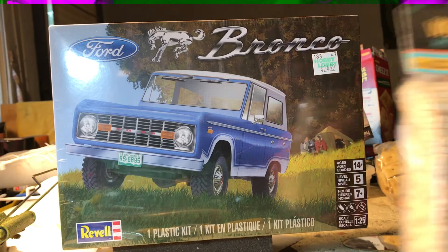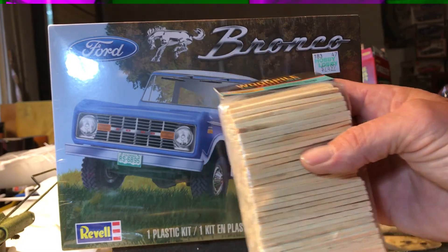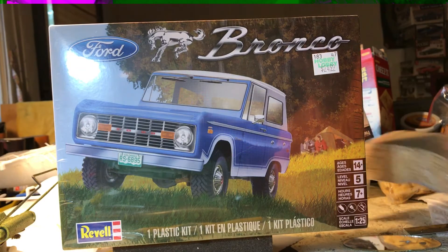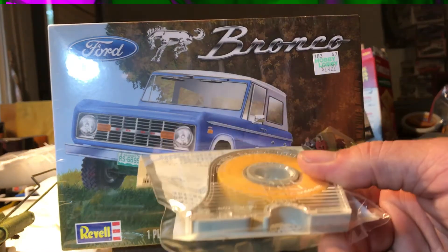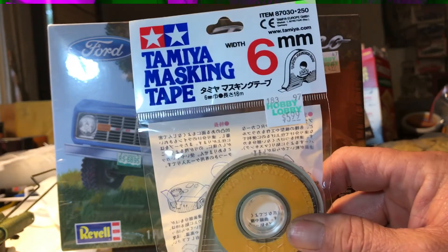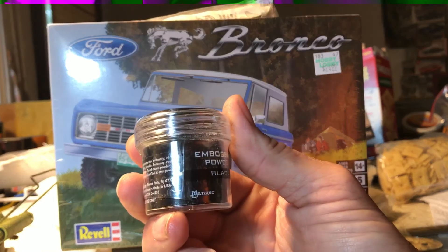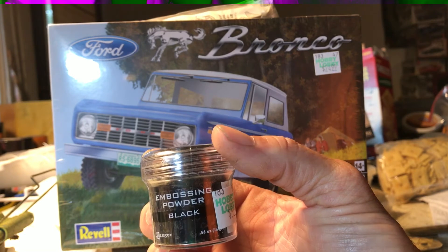I needed some more wood sticks for the diorama I'm working on. I've got a lift almost done but I haven't posted anything yet because I've been secretly working on it. I also ran out of thin masking tape so I picked that up for doing lines. And you guys are killing me with the embossing powder — so I picked up some black embossing powder to try my hand at flocking.